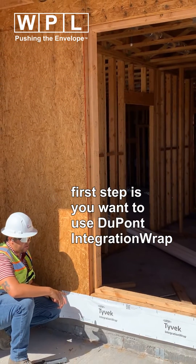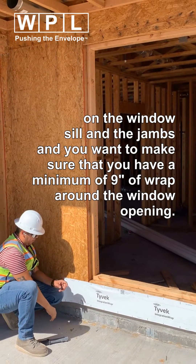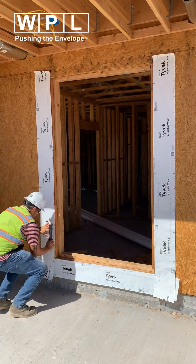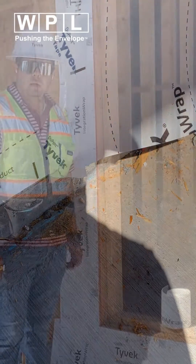The first step is to install integration wrap on the aprons and the jams, and you want to make sure that you have a minimum of nine inches of paper here. Next, we're going to tape the vertical seams.